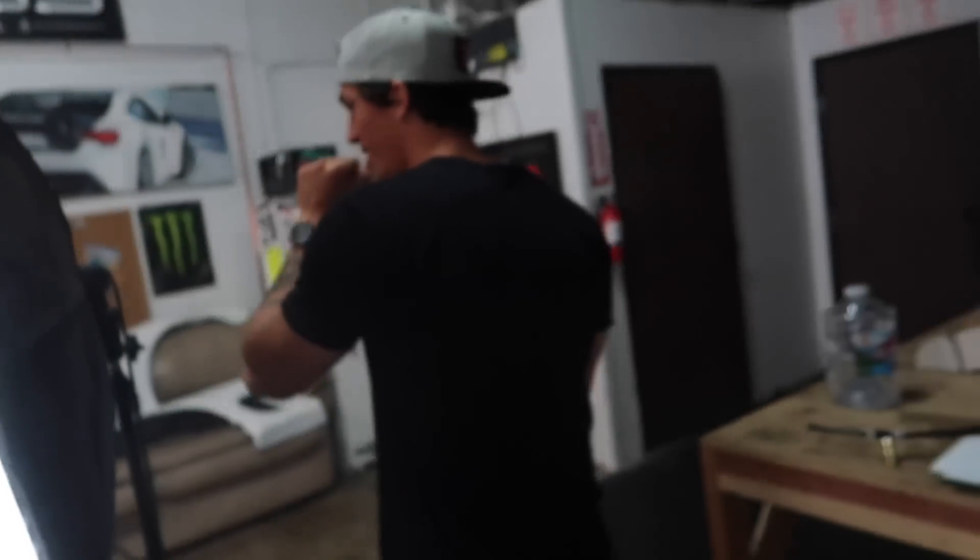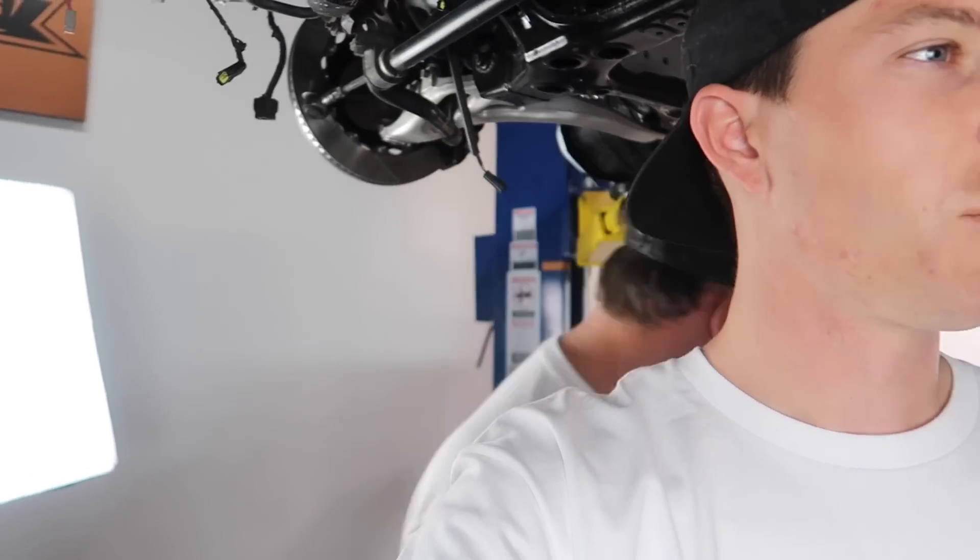I'm gonna be giving you guys the video that you want every single day. The comment sections are just like 'please work on the Arc 7, work on the Arc 7.' Well, we've got that 350 packed away, so today we're gonna be focusing just on the FD and I'm gonna give you guys an update on where the car is. As much as I want to put the motor in right now and give you what you want — trust me, I'm trying to do that — the motor ain't going in yet. The motor will go in when the motor is ready.